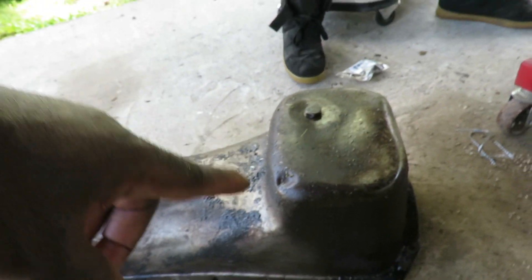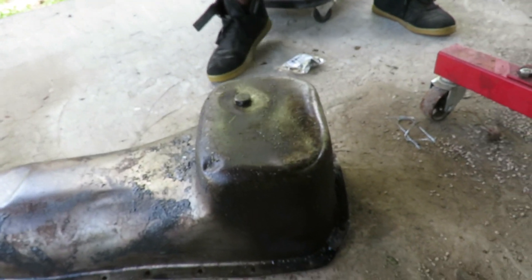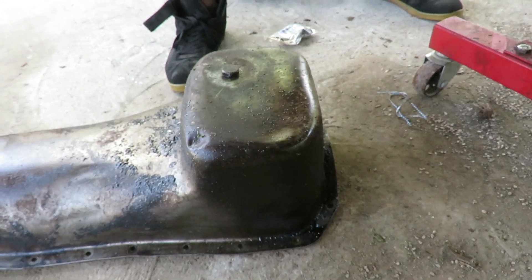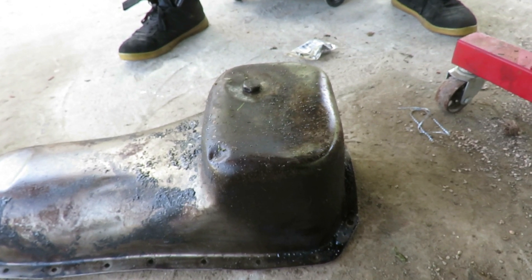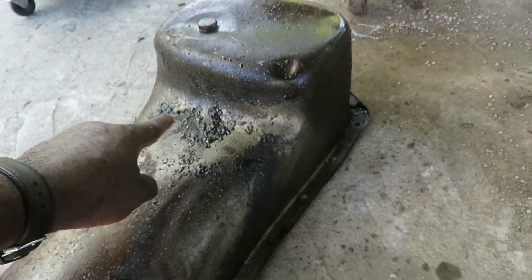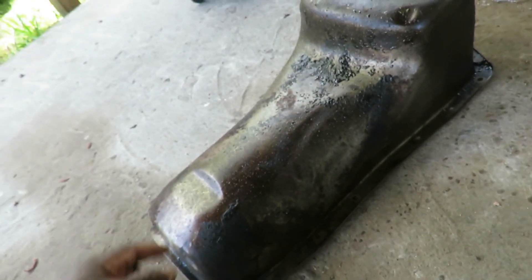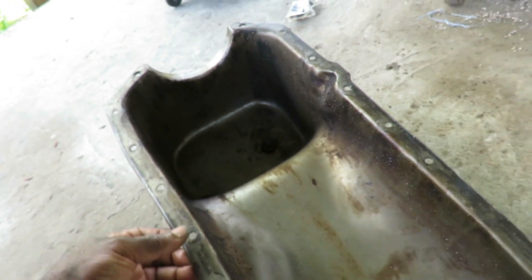Alright guys, we've got the pan cleaned up. I noticed there's a dent right there, so I'm gonna prop this thing up and show you all how to get this dent out. You can see there's still a lot of dirt on the outside — I don't care about that, we're gonna pressure wash this again anyway. The main thing was cleaning out the inside. We're gonna go get some paper towels and dry this up, but before we do that we need to flatten out that bottom.